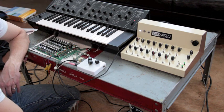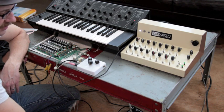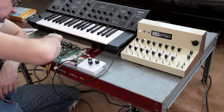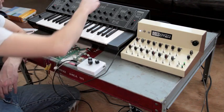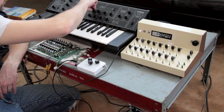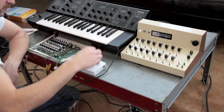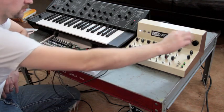This is the Yamaha right here. And this is my APC. Bring them together.